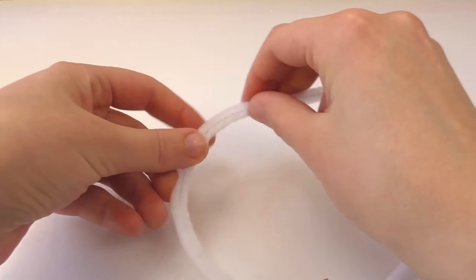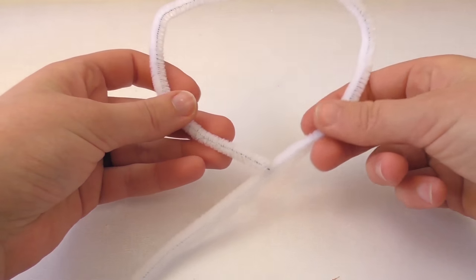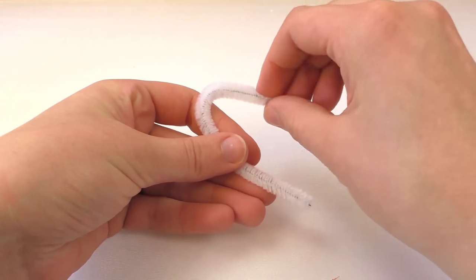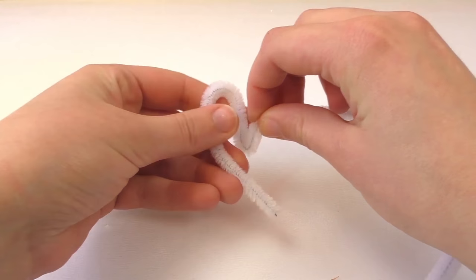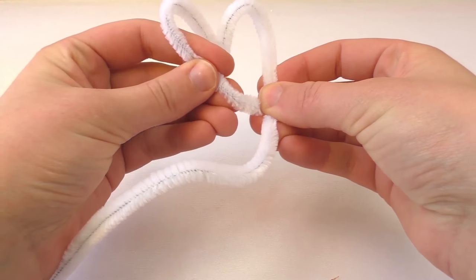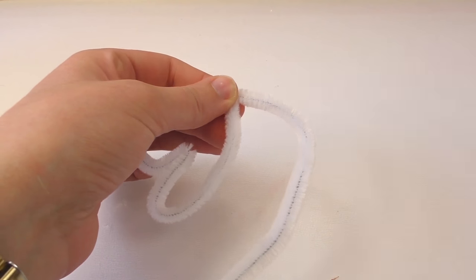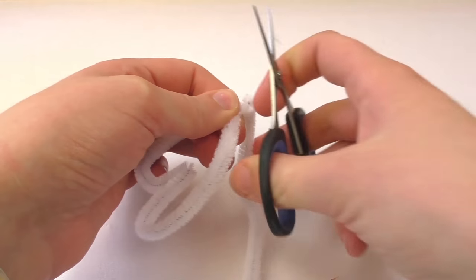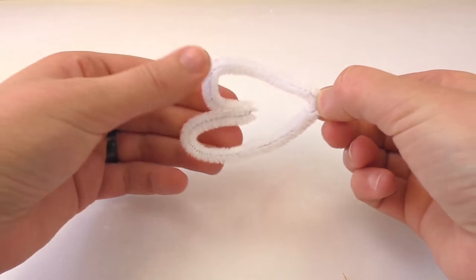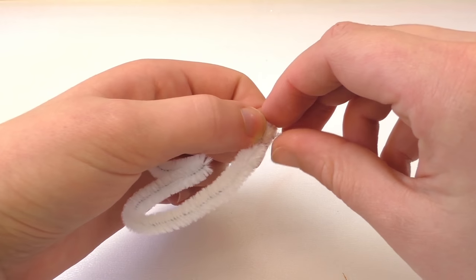First, we're going to grab our pipe cleaner and make the shape we want. I want to make a heart, so I'll do a small one. I'm going to start by forming that shape, and once I have the heart, I'll cut the remaining part of the pipe cleaner we're not going to use. Then I'll attach the two ends together to close the heart shape.